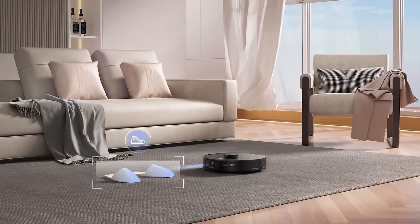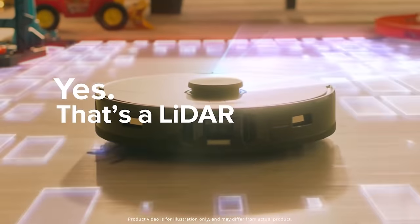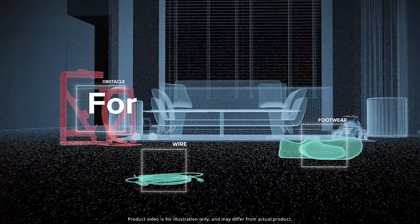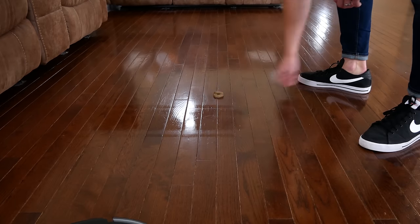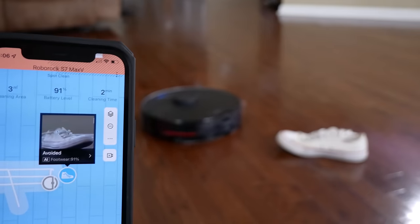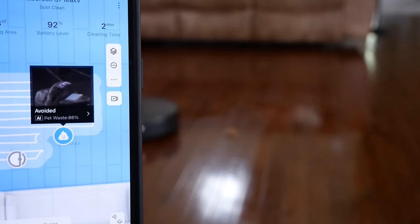The S7 Max V has better obstacle recognition and avoidance than I've ever seen on any robot vacuum, thanks to something they call Reactive AI — using LiDAR navigation combined with an onboard RGB camera system. This means it can detect and avoid obstacles, furniture, and yes, dog poop, regardless of light levels. It's smart enough to get up close to things like shoes or toys while staying far away from pet waste. If you've ever seen a robot smear dog waste all over your house, you will appreciate how amazing this feature is.